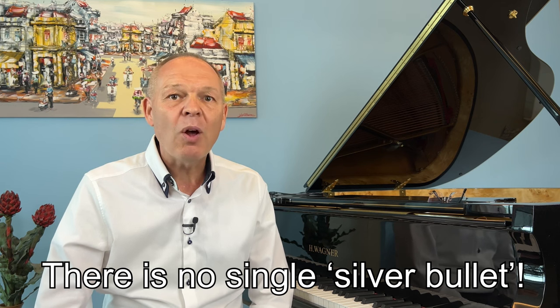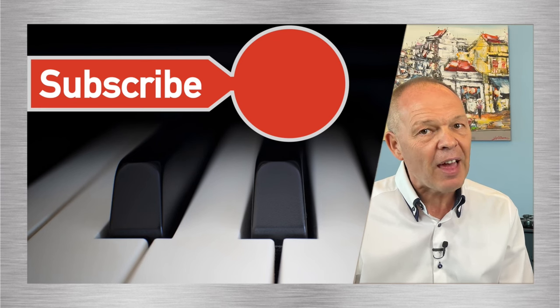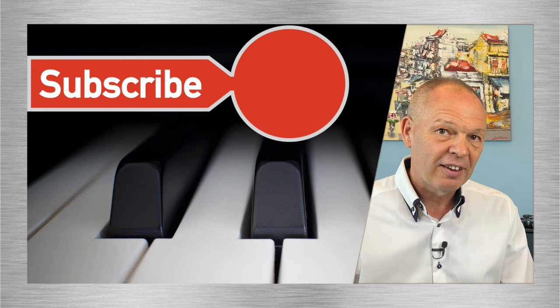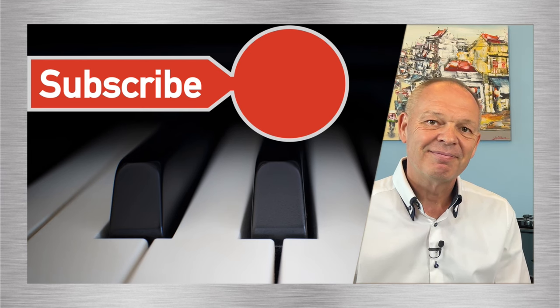Give it a go and let me know how you get on in the comments. If you're not already, please do subscribe to Tommy's Piano Corner and don't forget to hit that little bell icon so you're notified of new videos as and when they're released. Thank you very much for watching and I look forward to seeing you very soon.